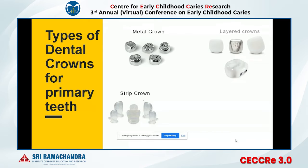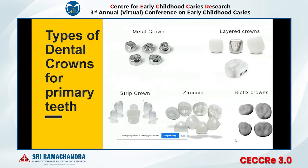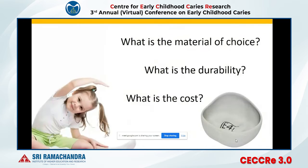We have various options like stainless steel crowns, layered crowns, strip crowns, zirconium crowns, and the topic of discussion today is the Bioflex crown.